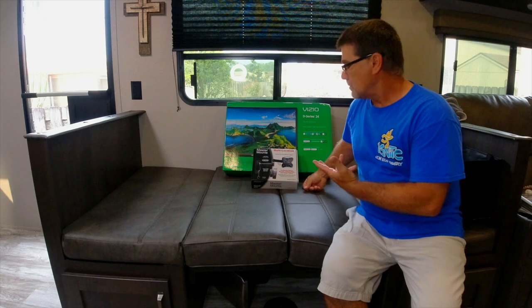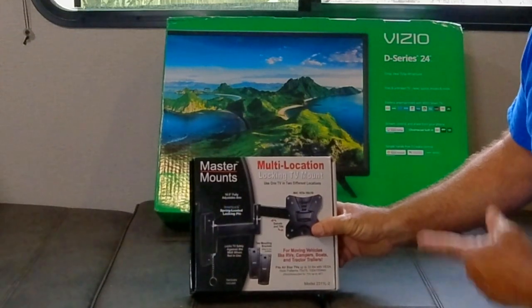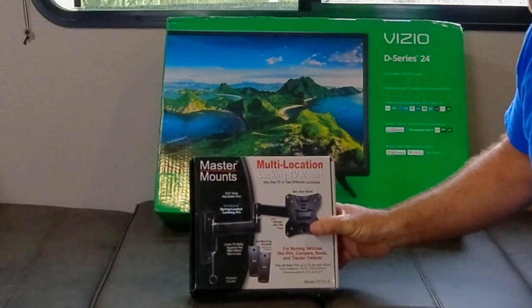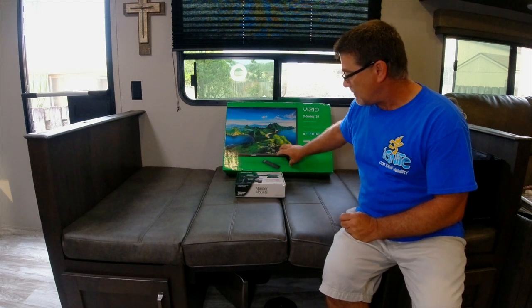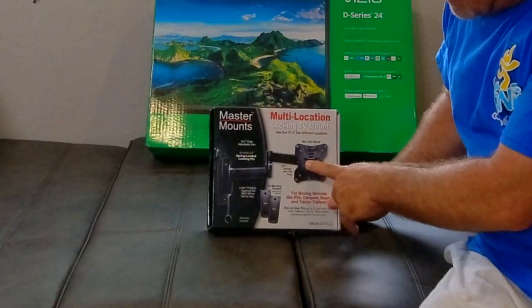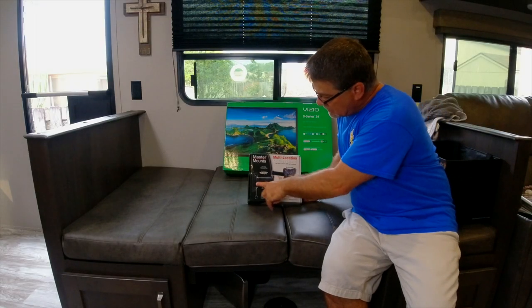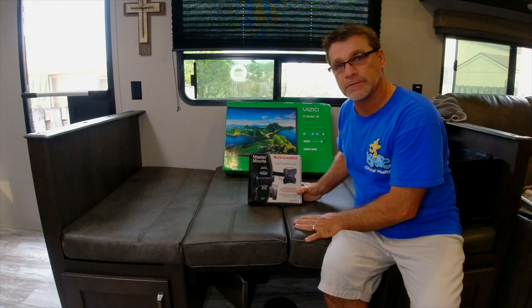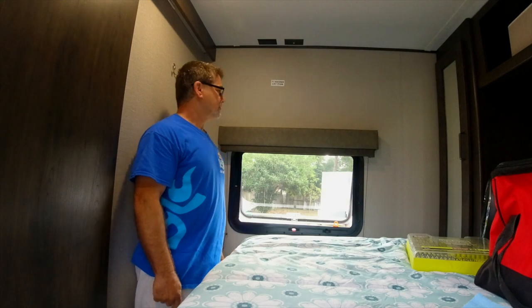Hey everybody, we're about to install our new TV and we're going to mount it with this Master Mounts bracket. What I'm going to do is open the box of the TV and find out its mounting point and see how this bracket will mount on the TV, dictating how high or low it's going to be — so the TV doesn't hit the ceiling once installed or be too low and hit the window.